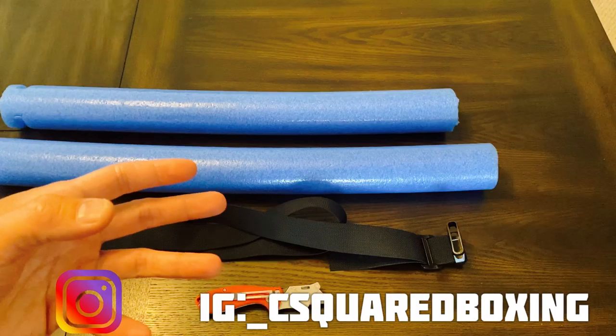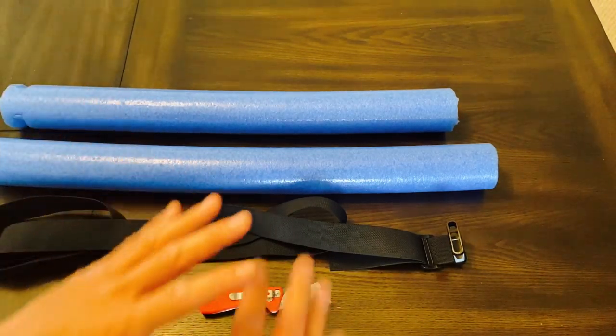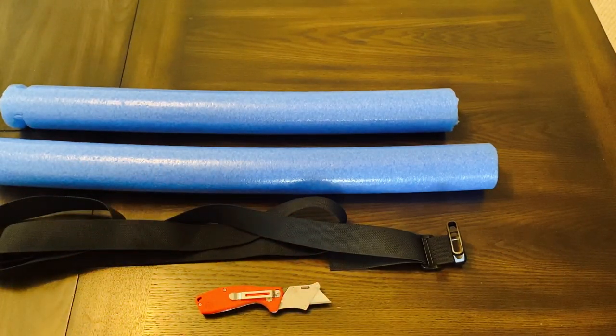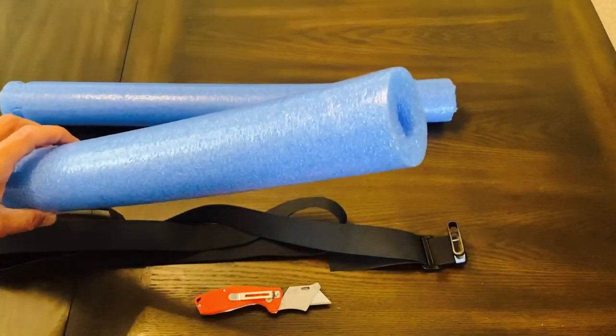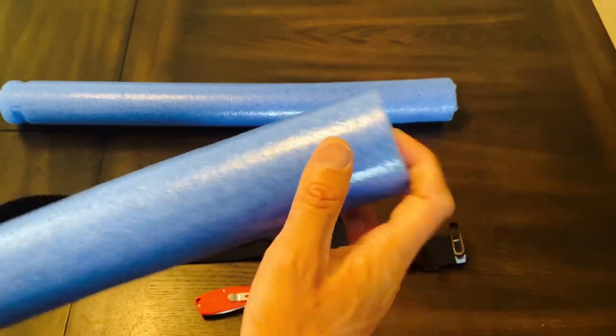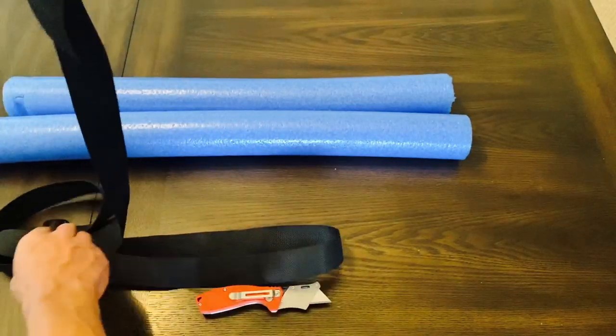These two items are what you can purchase, or if you already have them at home, even better. First, you're going to need a foam pool noodle — I got this on Amazon — and also a nylon strap that comes with a quick clip. You'll have the male end and the female end, which connect together. This will wrap around your heavy bag, and the foam pool noodle is going to attach to it.